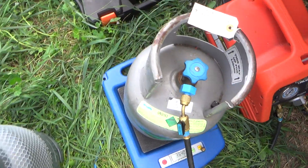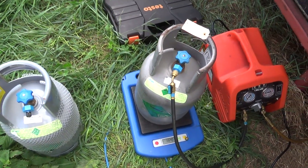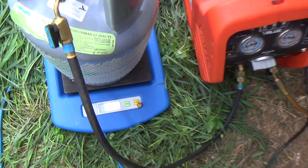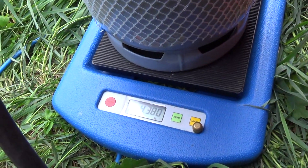Well, that was not too bad. Just coming up on 5 kilos.